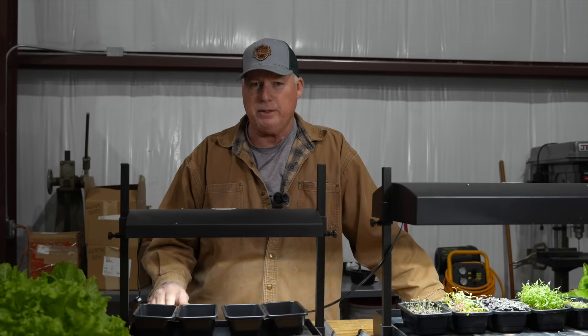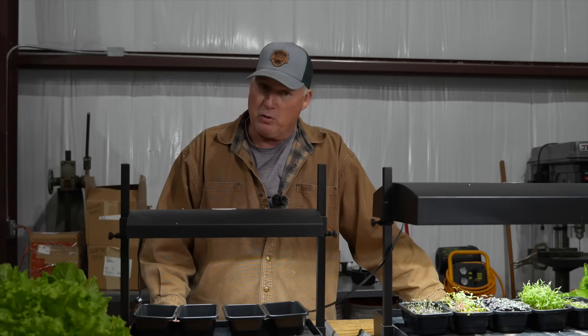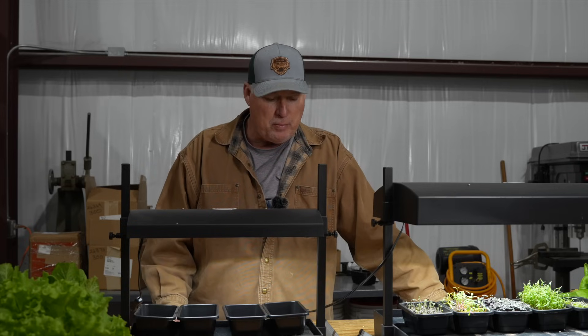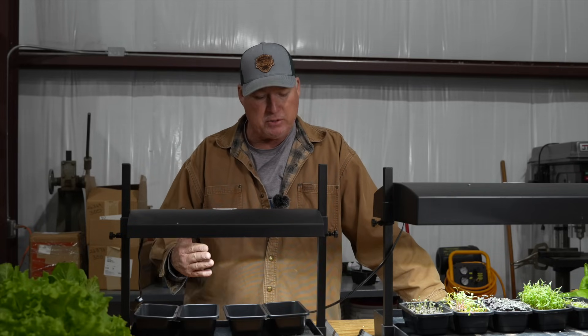Hey neighbor, we're on a quest to help you be successful growing your own plants. Today we're going to be talking about grow lights. A lot of people have issues with spindly plants and understanding grow lights. Today I hope we clear up some of that misinformation and help you understand how they work, why you should use them, and the purpose of them a little bit better.